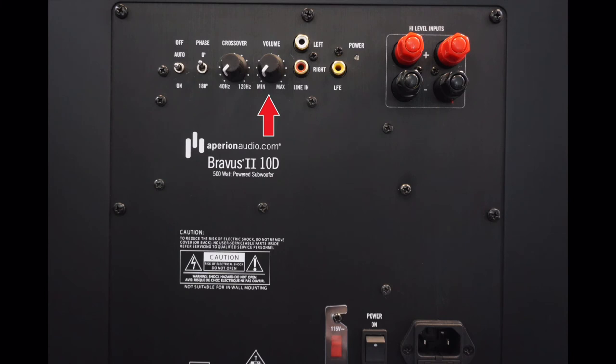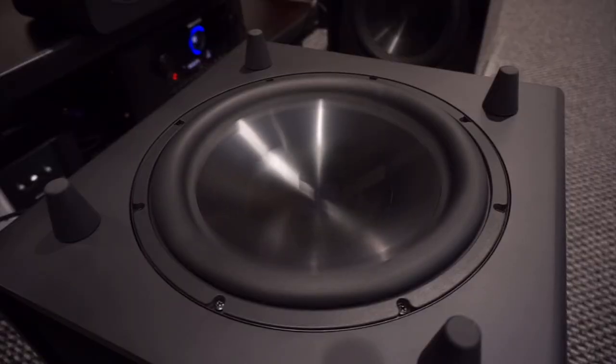The next step in the process is to set the volume for the subwoofer. Simply put, you'll want to balance the subwoofer's volume with the volume of your main speakers. Experiment with the volume setting on the sub by listening to your system at quiet volumes and loud volumes. You may find that you want a little more bass, or maybe the sub is rattling pictures off the wall. Use your best judgment here.